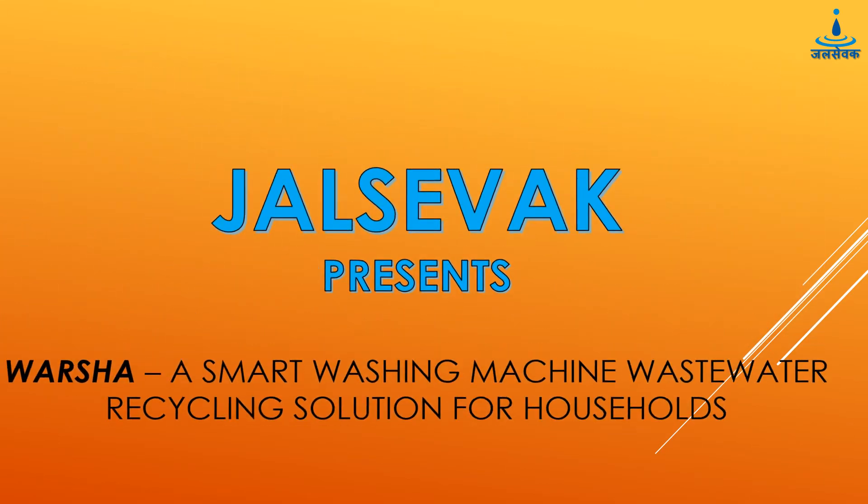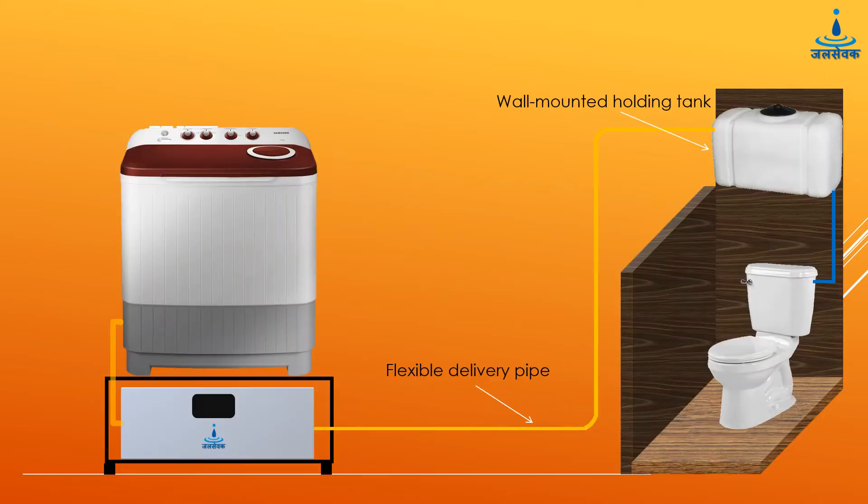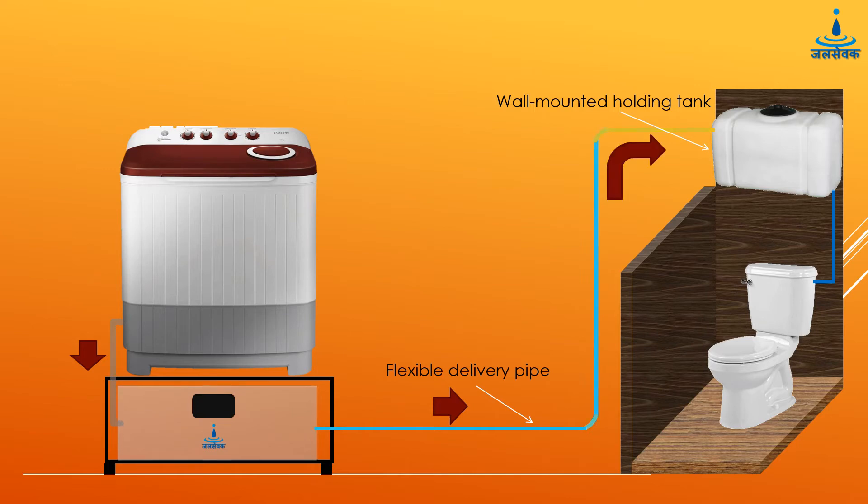Our solution, Varsha, is a smart IoT-enabled household appliance for reusing domestic waste water from the washing machine. When the water from the washing machine is discharged, it goes to the Varsha unit underneath where the water is filtered, decontaminated, and finally pumped to the wall-mounted storage tank.